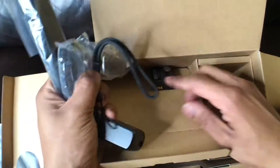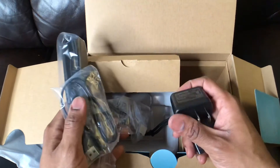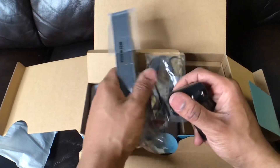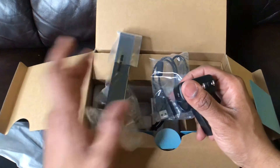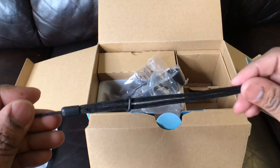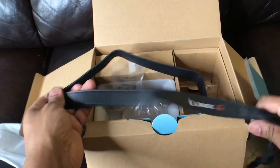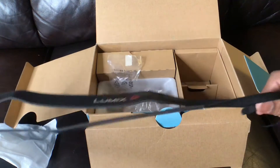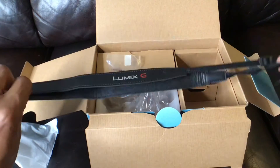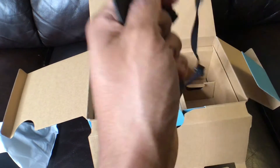Here's the battery — you can do actual USB charging on this, which is good. We also have our handle, and this feels solid. You have yourself a neck strap that you can put on along with the strap. I'm excited to use this and we're going to test it out.